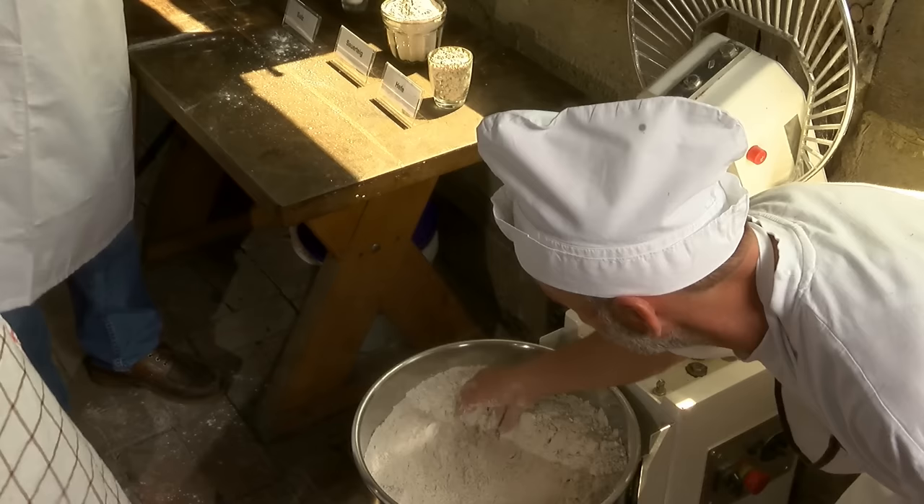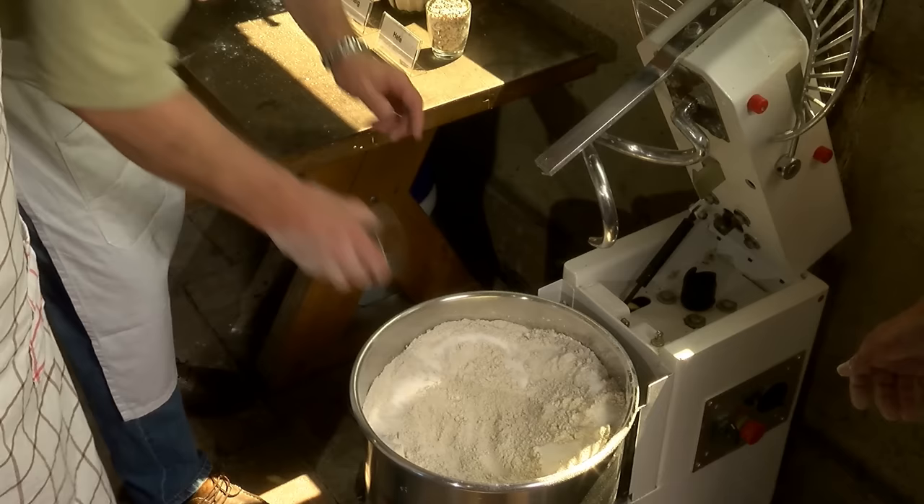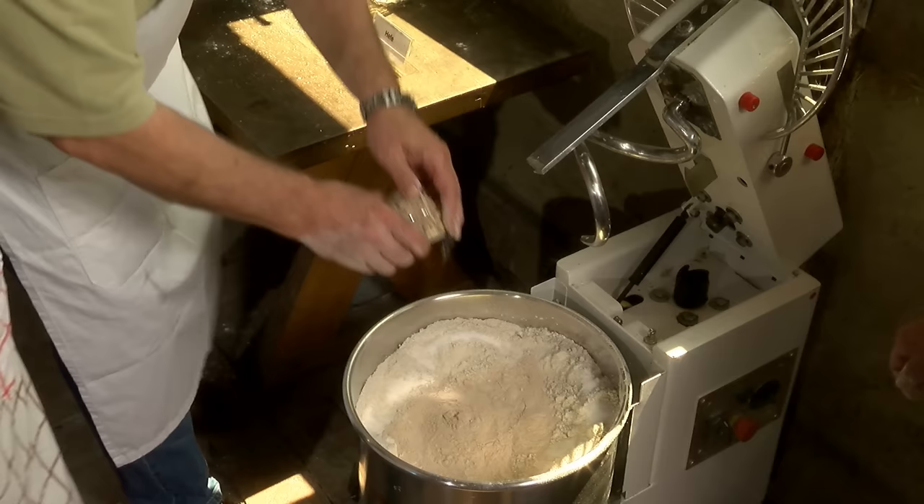Jetzt streuen wir das Salz auf den Rand, damit das nicht mit den Triebmitteln zusammenkommt – damit da nichts schief geht. Und dann kommt der Sauerteig hier in die Mitte schön rein, und die feuchte Hefe.